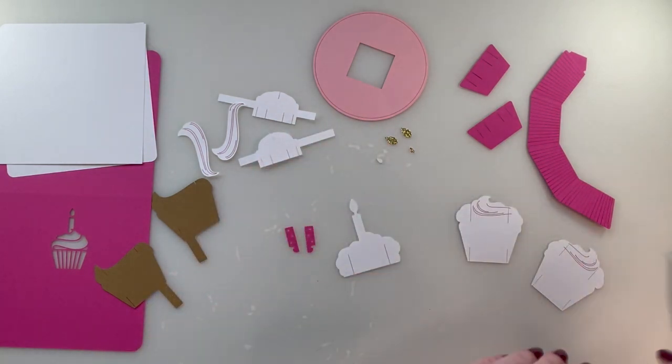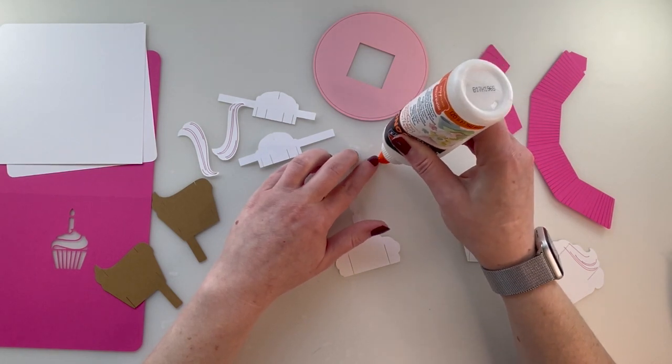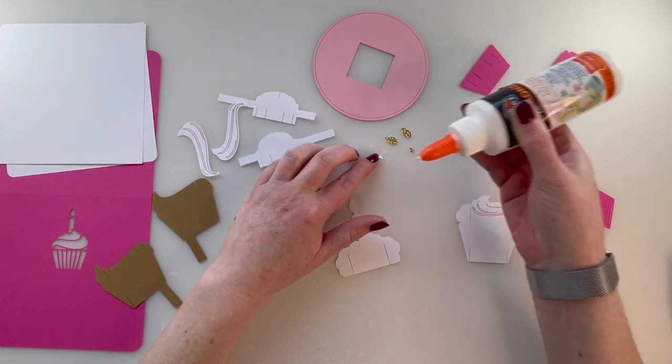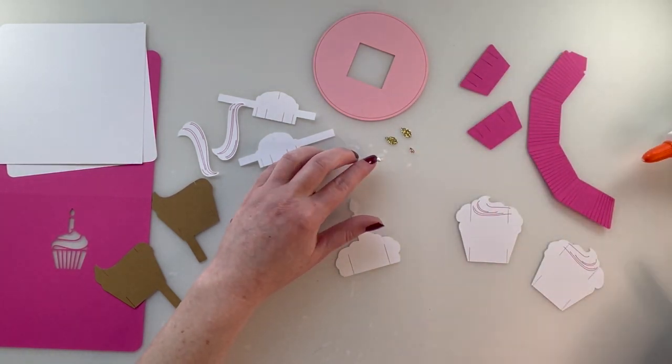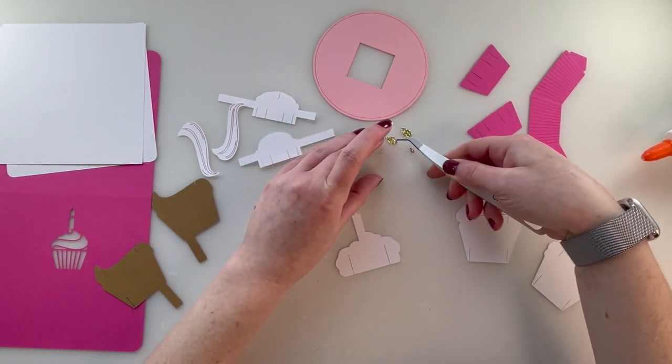Glue your little piece of the candle onto the bigger piece. Try not to get a huge blob on there like I just did — I'm not as worried because this is glitter stock.